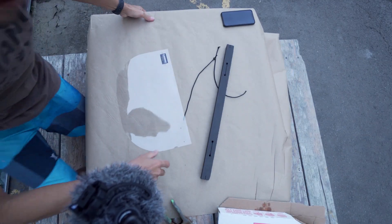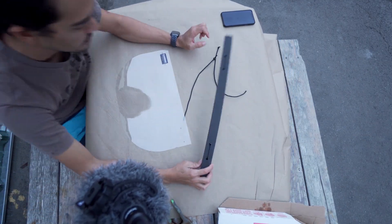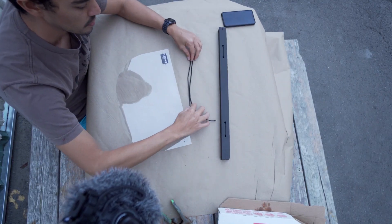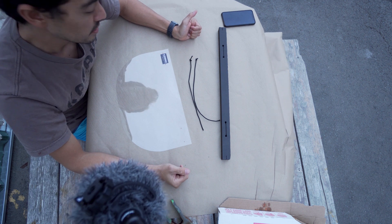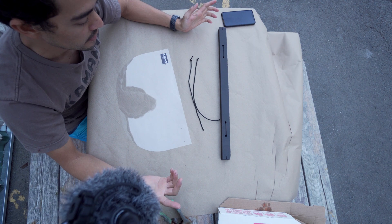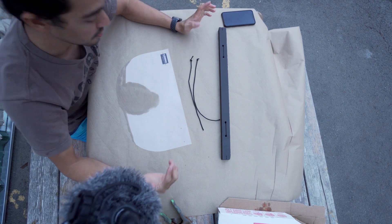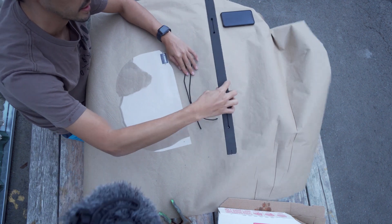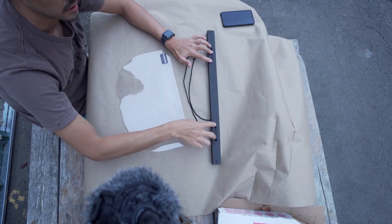Hi guys, I want to share real quickly these face shields we're making — very simple, inspired by open source with little changes using what we had in our shop. Normally we build canoes. We're using polyolefin foam to one-inch thickness and putting these holes in on the CNC machine.